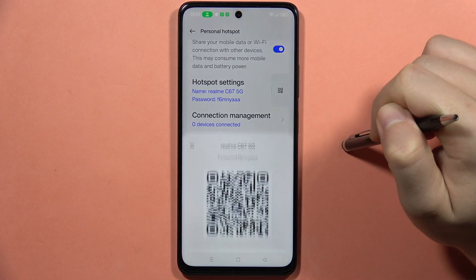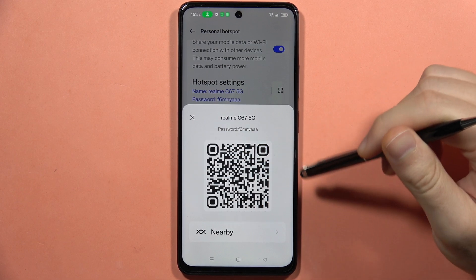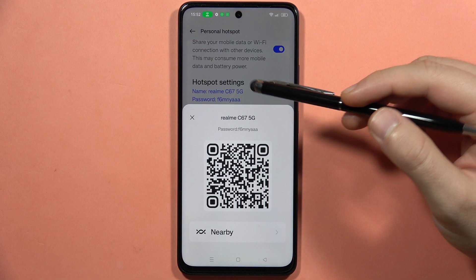When you click on this icon, you can show the QR code with the password. So right now, when someone scans this QR code, they will be simply connected to your hotspot.